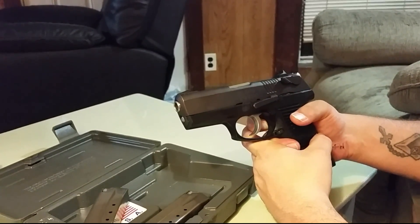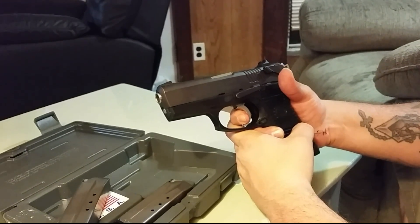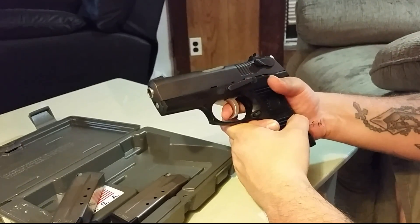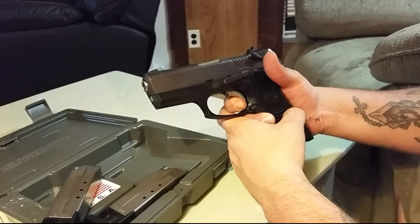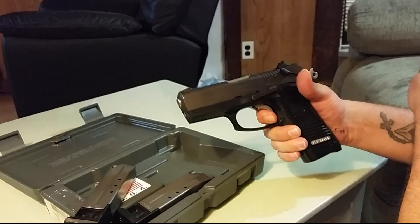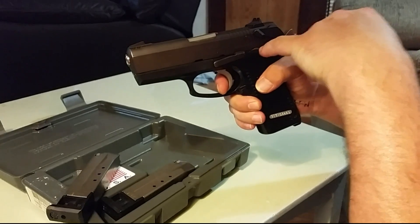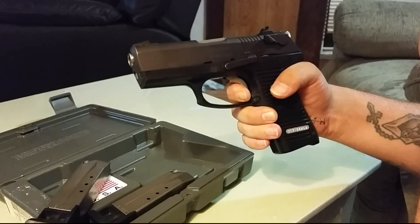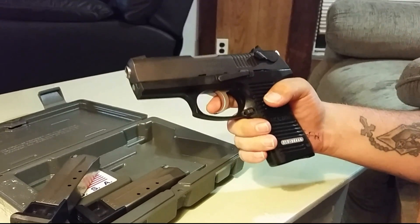It is a double-action/single-action pistol, so that first trigger pull is really long and breaks all the way at the rear. That takes quite a bit of getting used to on your first shots — it still throws me off a little bit. But after that you have a wonderful single-action with a very short, very nice reset. Double-action takes some getting used to; single-action is very nice.